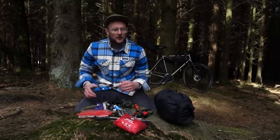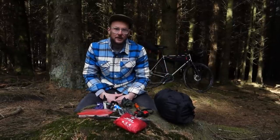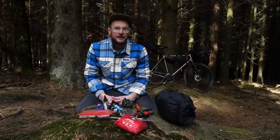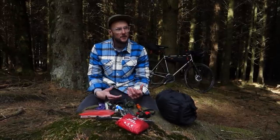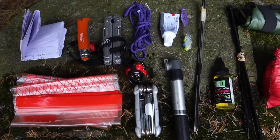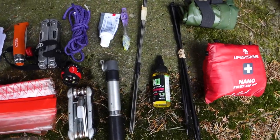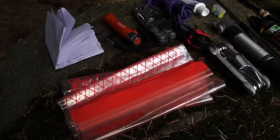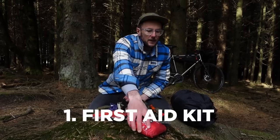Last time we did one of these videos we looked at the absolute essentials you need when bike packing — the obvious stuff like having a sleeping bag. Today we're going to run through some of the smaller things you might forget about first time around and instantly regret. We'll help you out on that first trip so you don't need to go through the pain like all of us have at some point.